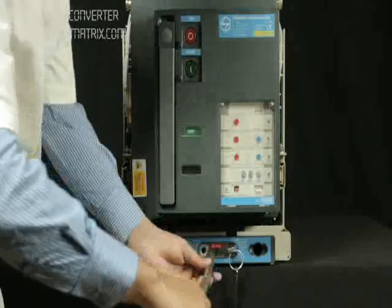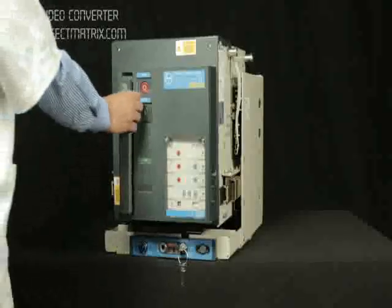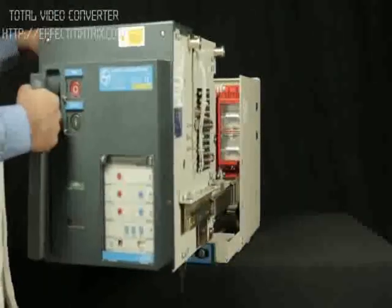Place the racking handle back to its position. Pull out the breaker up to maintenance position.